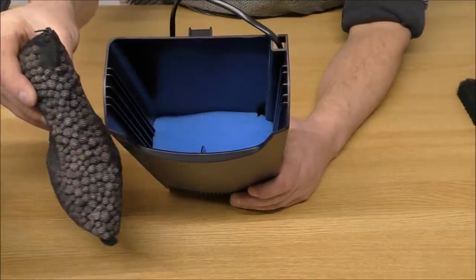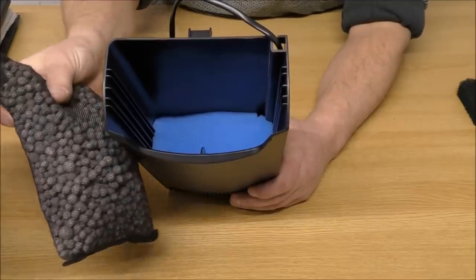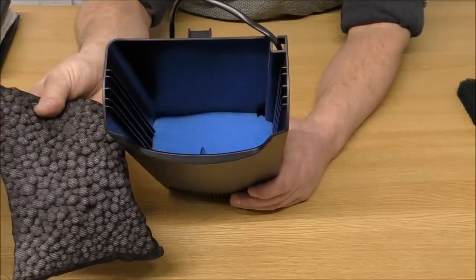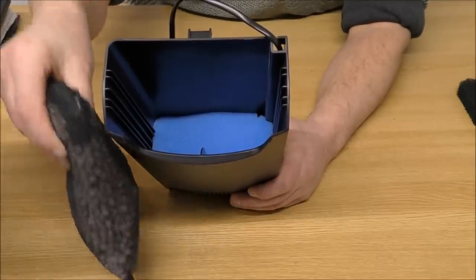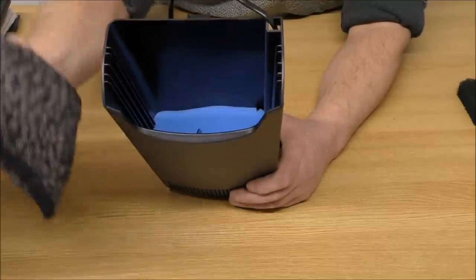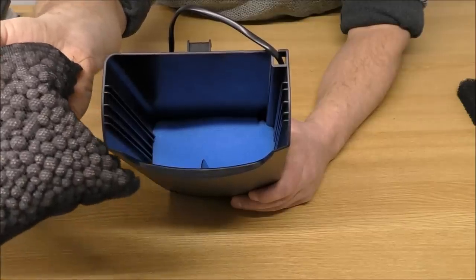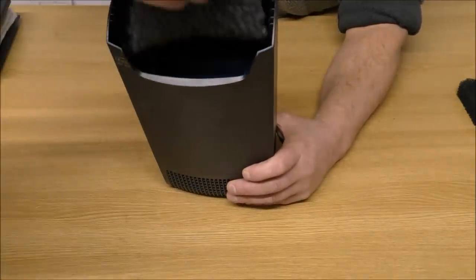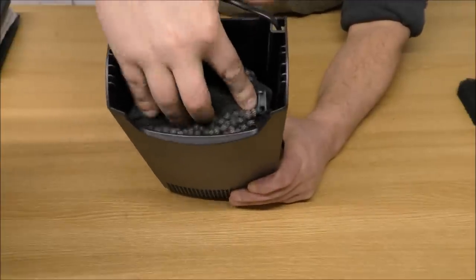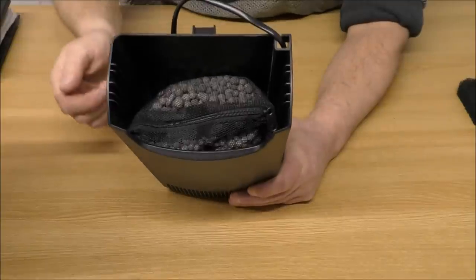On top of that I've got a mesh bag filled with 800 grams, or 1.75 pounds, of bio-gravel — that's our extremely porous gravel, basically made from the same stuff as the bio-home. It's going to support aerobic and anaerobic bacteria. That simply drops in there.